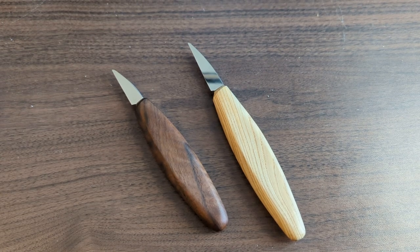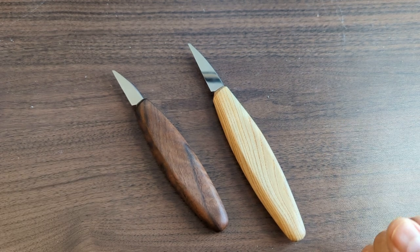Welcome! In this wood carving knife overview video we will be looking at the Harley knives from Pinewood Forge.